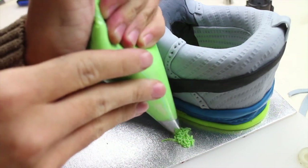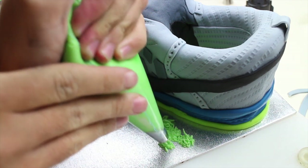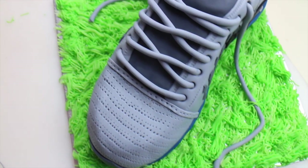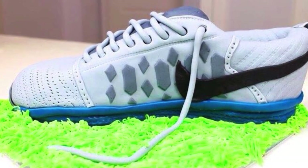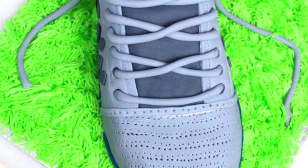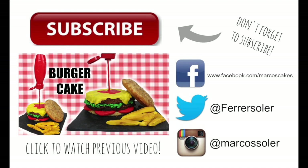Using a grass tip, cover the whole surface with green buttercream. This is the final result. Make sure to subscribe and thumbs up the video if you liked it. Thank you for watching. See you next time.